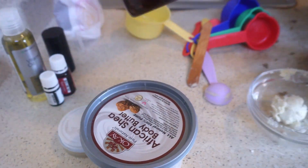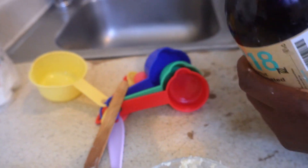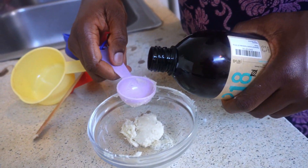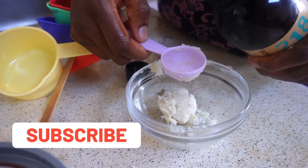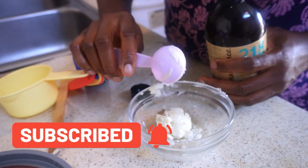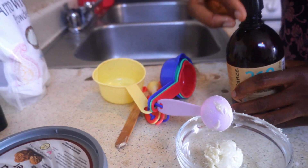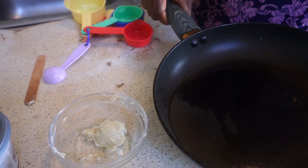After that, you take your fractionated coconut oil — fractionated coconut oil is good for your skin. One tablespoon as well. Before I put the third ingredient in, I'll put my pot on the stove.